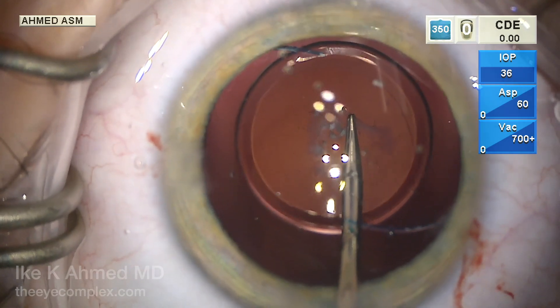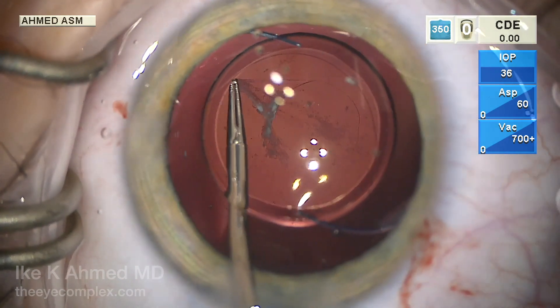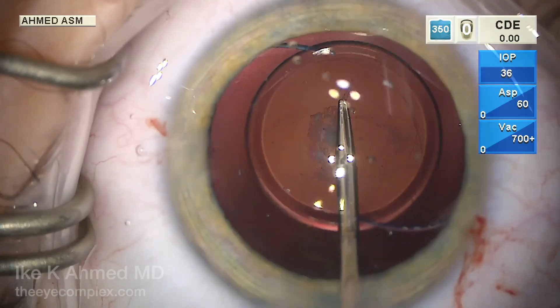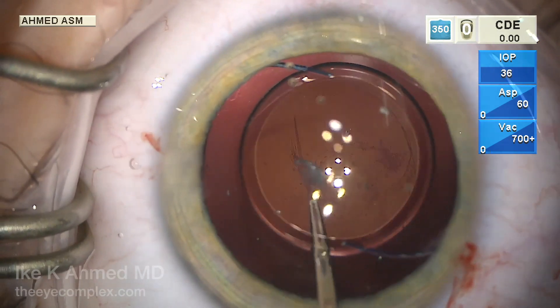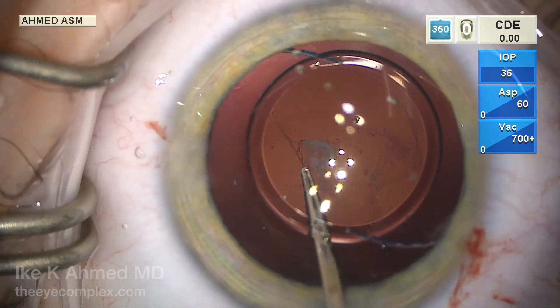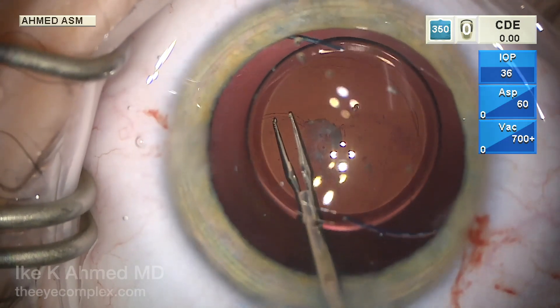We're using a micro forcep here to propagate the capsular rexis. This is basically like an anterior capsular rexis but it's thinner and harder to control, so frequent re-grasping is important. We have to make sure that this capsular rexis is no greater than the optic — preferably about five millimeters or so — to ensure we get good optic capture.